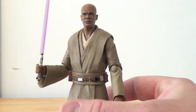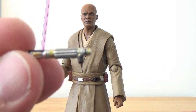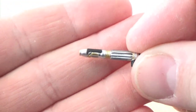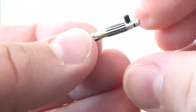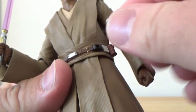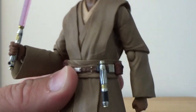Accessory-wise, he does come with his unlit lightsaber hilt. It has a little peg that pegs onto his belt right here, and that holds on there nice and tightly.